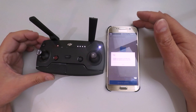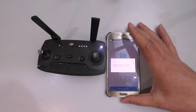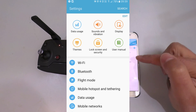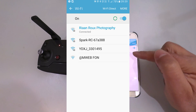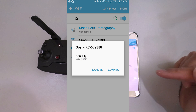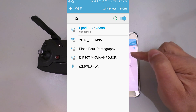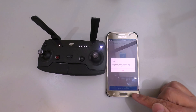Once that light goes red, it should be ready to connect to your mobile device. I'm going to confirm that by going to my settings and then my Wi-Fi, confirming that I am connected to the Spark. It's currently still connected to my private Wi-Fi connection, so I'm going to select the Spark RC and connect to it. I was originally connected to my personal Wi-Fi because that has internet access and I needed to download the firmware.